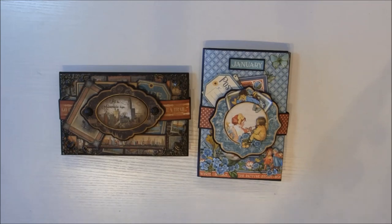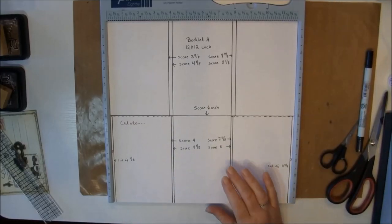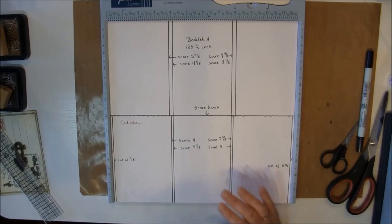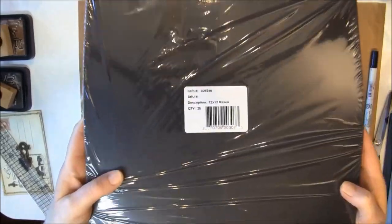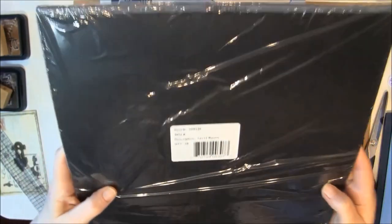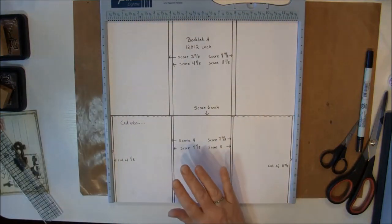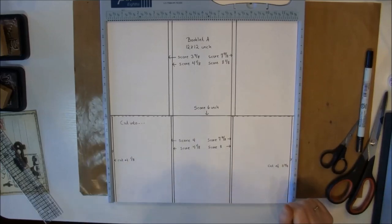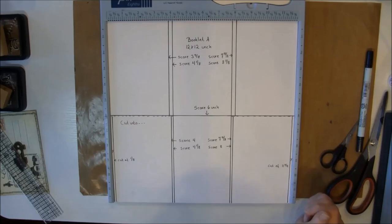Now I'll start the tutorial. For this booklet album you need a paper that's 12 by 12 - I will use this black cardstock Raven from Bazzill. Sorry for the glare - just make sure it's a good quality paper. I'm showing you this on some white cardstock because it shows up better, and all these templates you can find on my blog - I will link below.